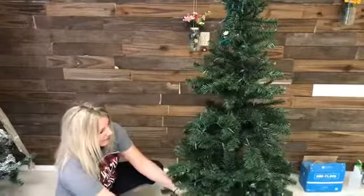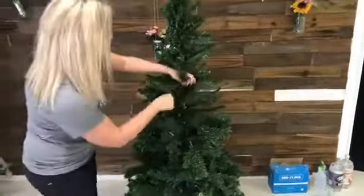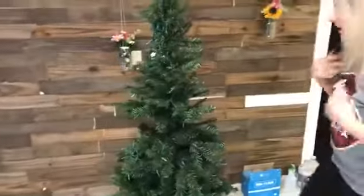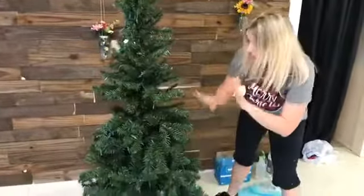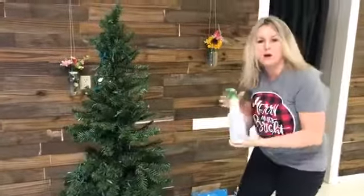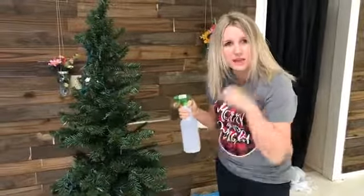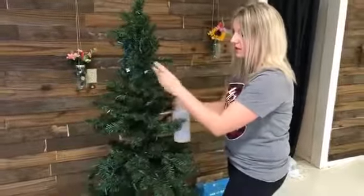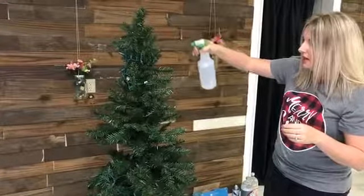So we are going to fluff these up. Once you have it nice and fluffed out, what you're going to do is just take a spray bottle. When I did my really big tree, I used almost one of those insect sprayer things that you pump up and that worked better. But this is a smaller tree — the one we're using to decorate down at our shop — so I'm just using a handheld spray bottle.